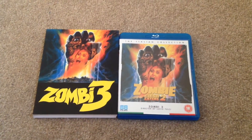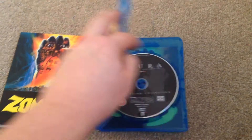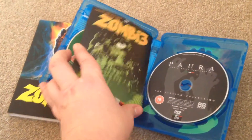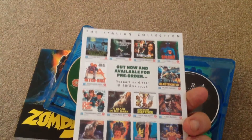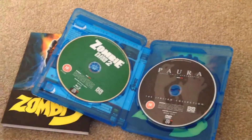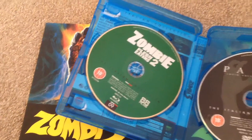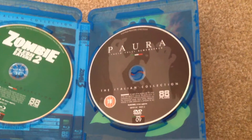Remove the slip case so we can open it up and take a look inside. Inside we have the collectible poster art card and on the back we have some releases available now and coming soon. We have the Blu-ray disc and the bonus DVD disc.